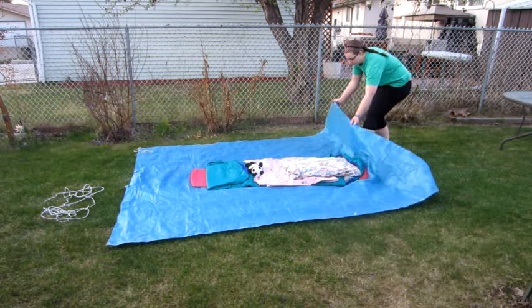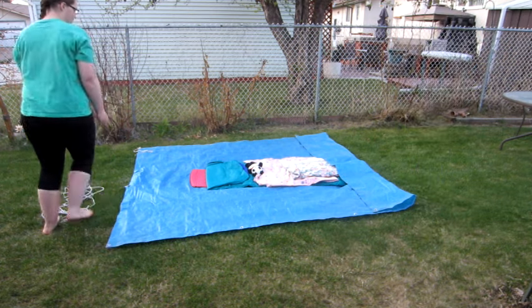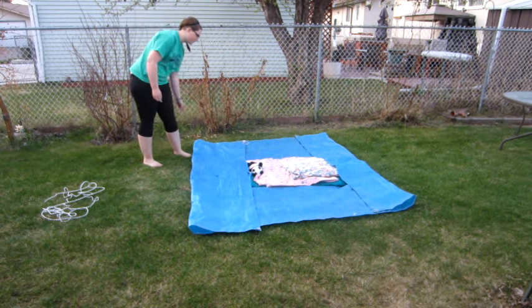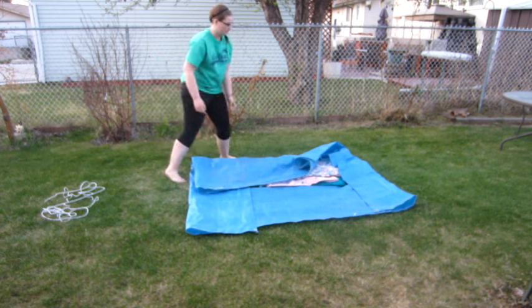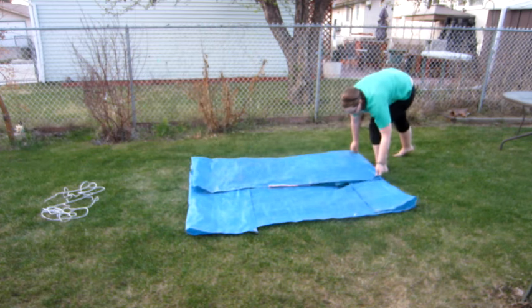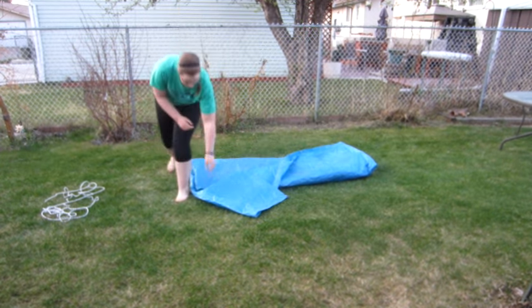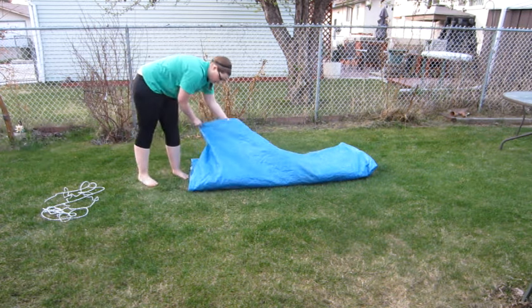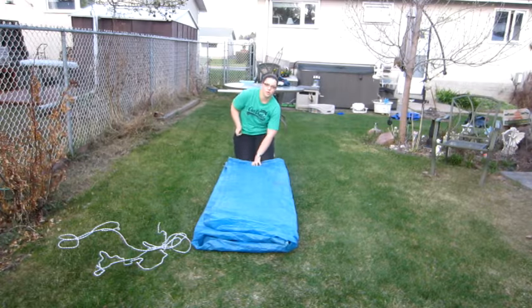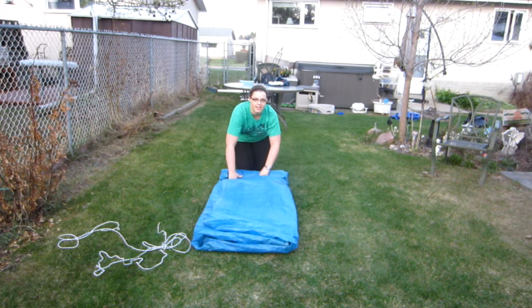You want to fold over these ends, and then fold in the other ends. Make sure to keep it nice and straight. So now that it's nice and folded, it's time to roll it up. You want to roll it up nice and tightly and keep it straight.